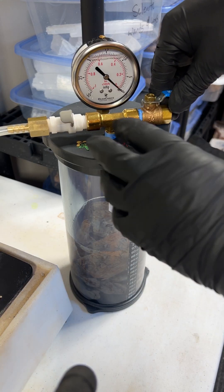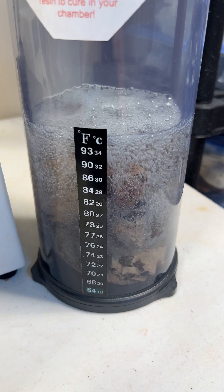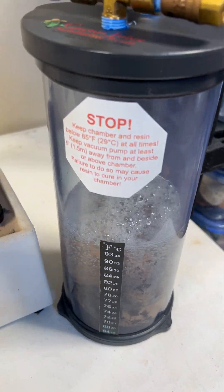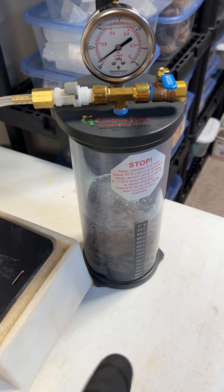We're gonna slowly start to create a vacuum in here. Now we're pulling some air out of there. Now that I've got a good vacuum seal, I'm gonna let this sit for probably a good six to eight hours, or until the bubbling stops.